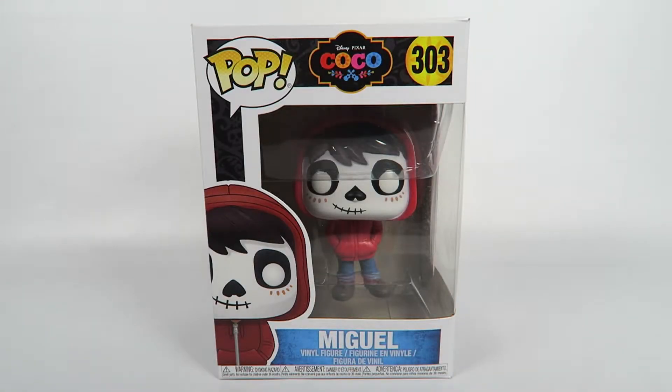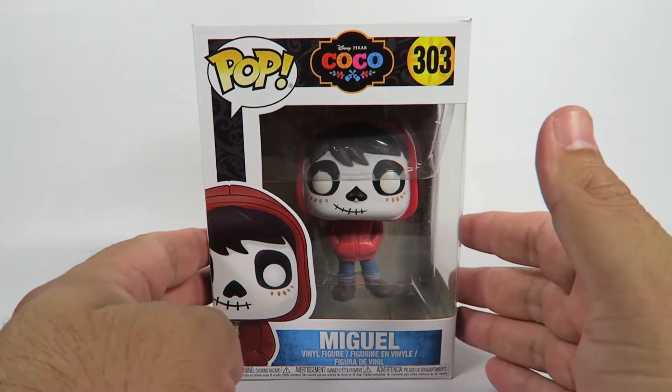Hey guys, how's it going? Today we're going to be opening up another Funko Pop Vinyl figure. This one from Disney and Pixar's Coco, number 303, Miguel. Let's take a look at him.